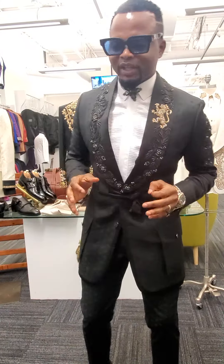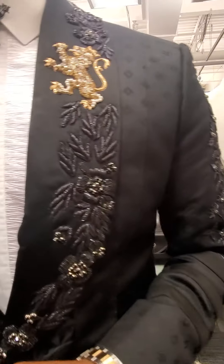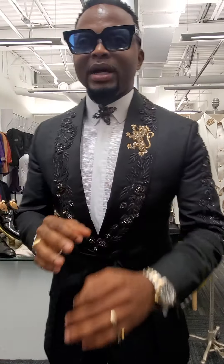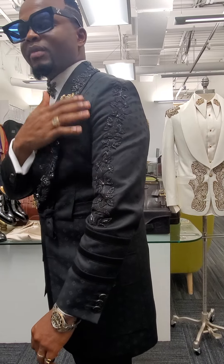Let me tell you why it is made for kings. First of all, look at the lapel on this suit — it's a broadshaw lapel, and it's not just a regular lapel. It is made with handmade embroidery. We decided to keep it black and subtle, but give it that contrast with a bold lion in gold tone to give it that pop. This sleeve right here also catches some embroidery.